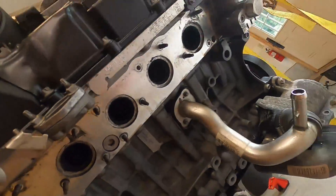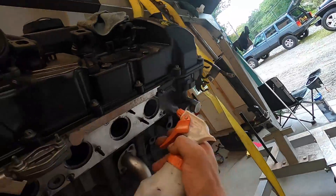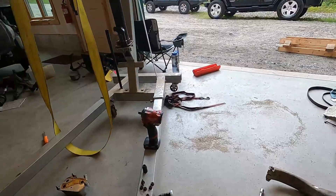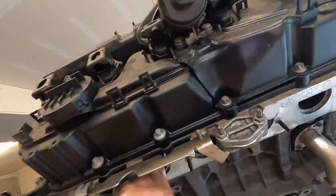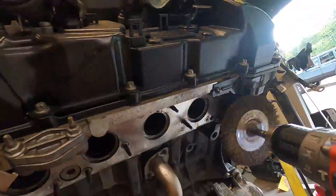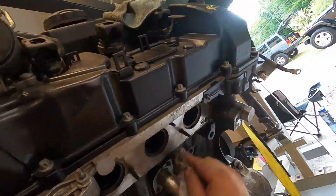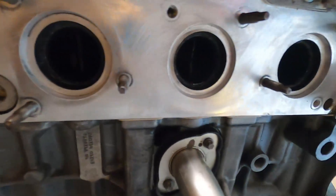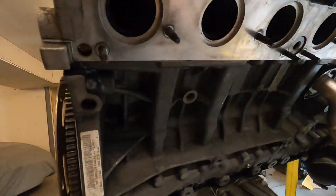So I am diving into cleaning up, getting ready for the new header gaskets and everything. I am using a combination of purple cleaner and a wire brush on a drill. All right, all cleaned up — I am looking for perfection. Nice and clean, ready for the new gaskets. The purple cleaner and wire brush worked out real nice.